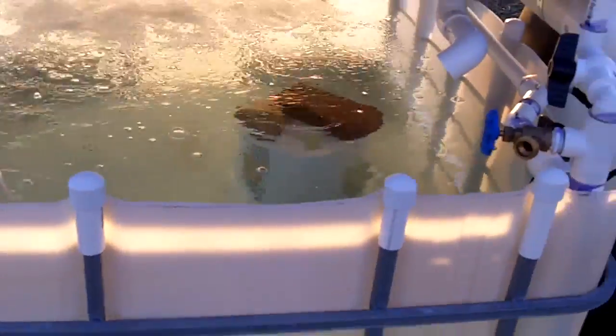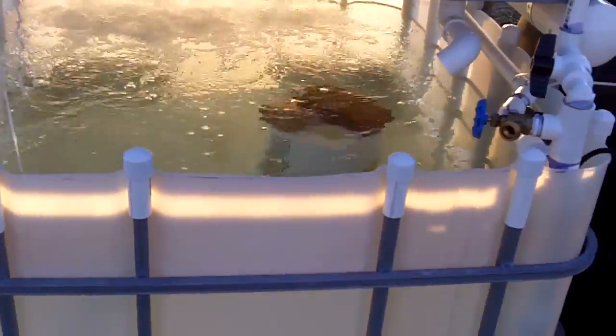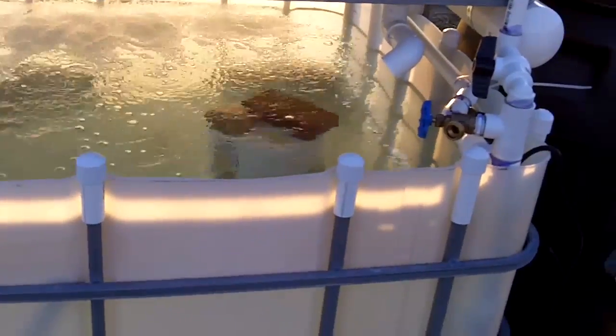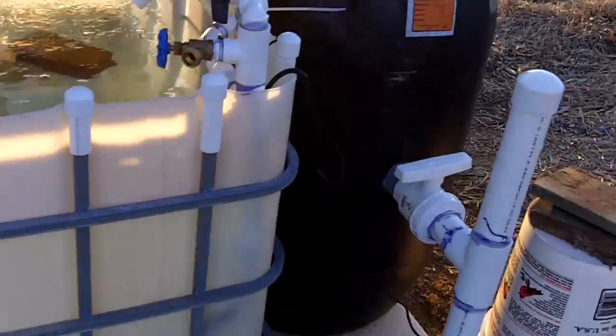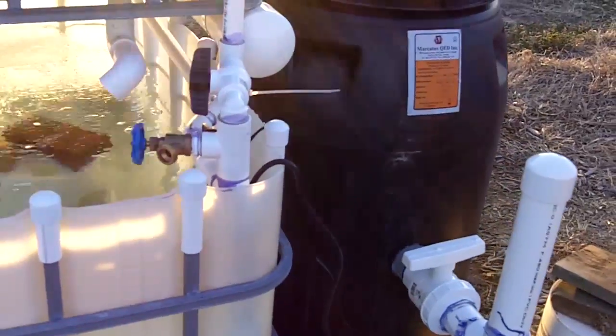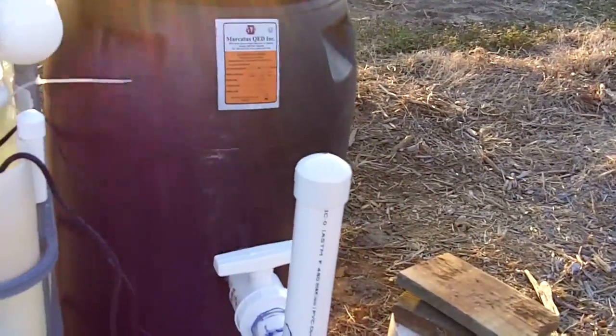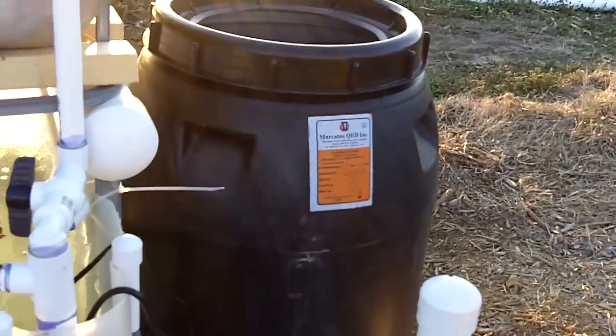I haven't had any fatalities yet. I haven't checked the water today, but the pH and the ammonia and nitrates and nitrites last time I checked were all the same — they really hadn't moved any. I was hoping for the pH to come down a little bit on its own once everything started going.